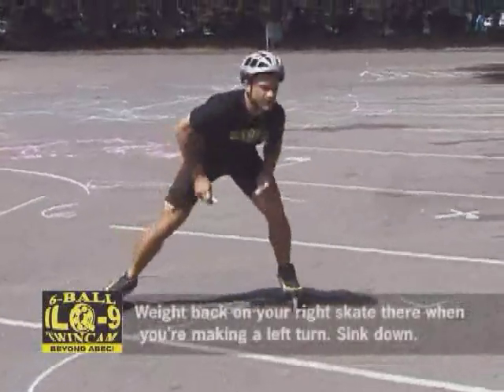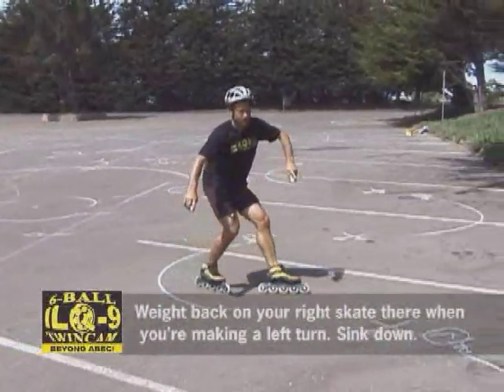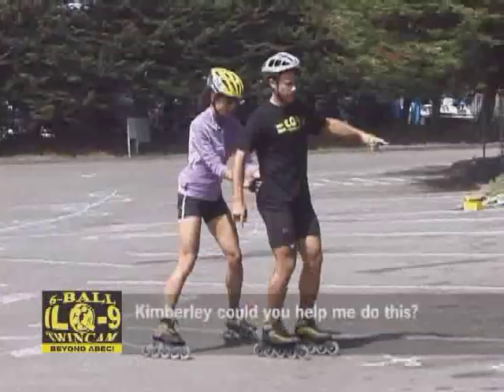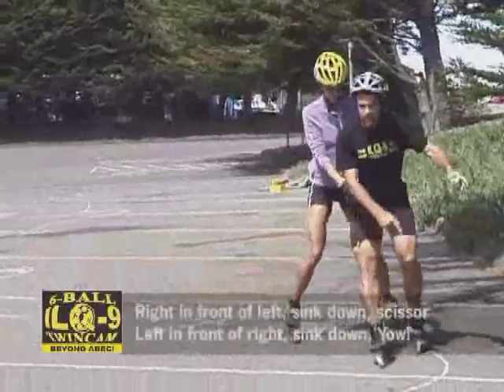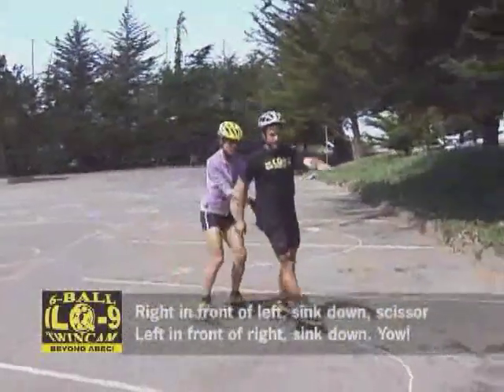Weight back on the right skate when you're making a left turn. Sink and compress. Weight back and carve it on the left skate when you're making a right turn. Kimberly, can you help me do this? Right in front of left — sink down, scissor. Left in front of right — sink down.